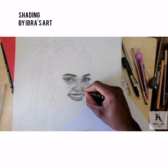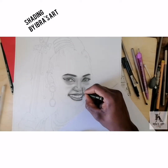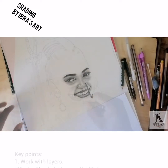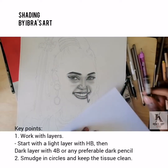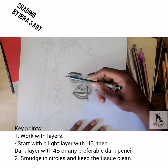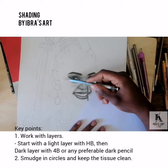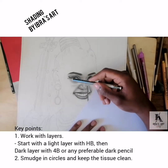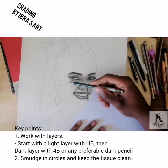Hello guys! As I promised, I'm going to illustrate a small video on how I do my shading. So the first thing I do when shading is take a light pencil — for this instance I took an HB pencil, which is light and good for my first layer. I take the pencil and draw some sketch lines.